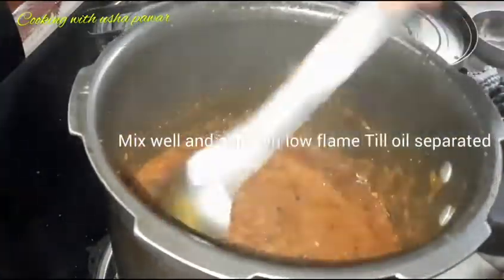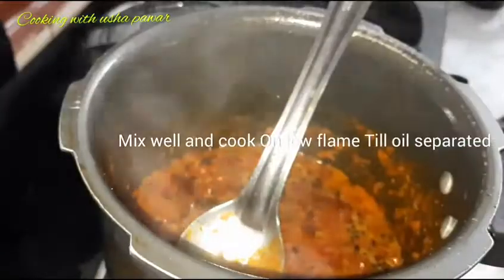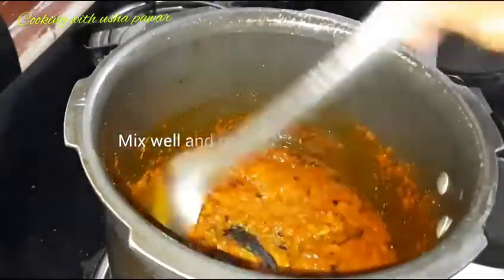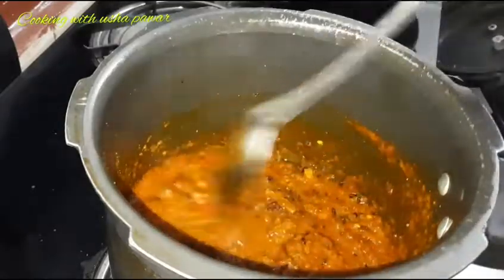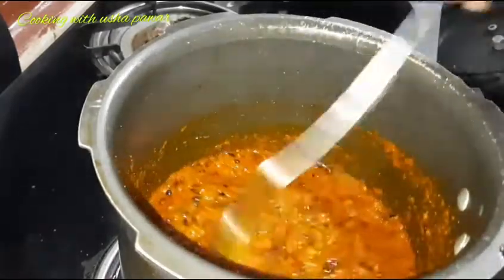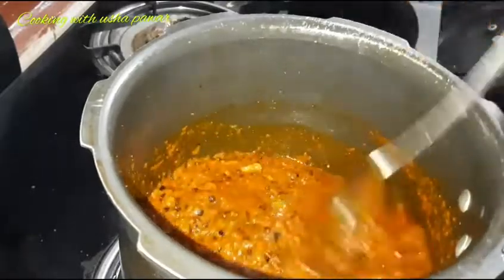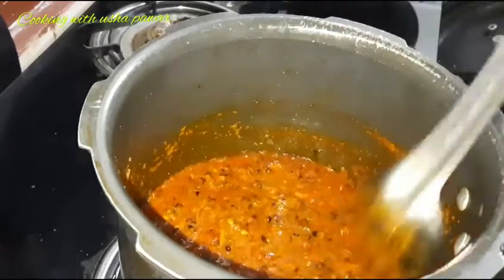While the oil separates, we will cover the lid and check it. We need to cook on a low flame for a good taste. When you put it on low flame, the taste will be better. So now we will let it cook nicely.